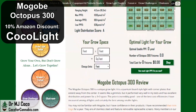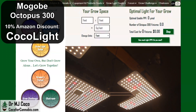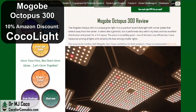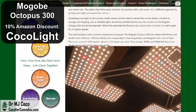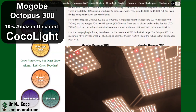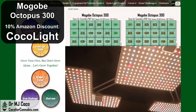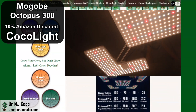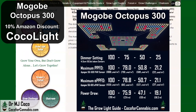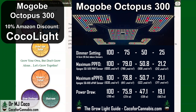Below the test data in the Grow Space calculator, you'll find my written review. The Magobi Octopus 300 looks like a gimmick with its extending arms, but it's well made and the design actually seems to work. Compared to other quantum board style fixtures, it gets much better distribution out to the corners. The performance is very strong and the components and build quality are excellent. At only 33 cents per micromole, this light deserves attention. I ran a dimming test with both the PAR and ePAR sensors — the Magobi Octopus 300 has a continuously adjustable dimmer and it's quite accurate.